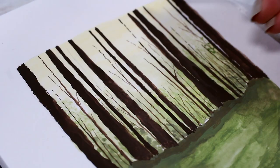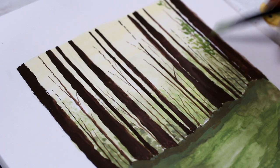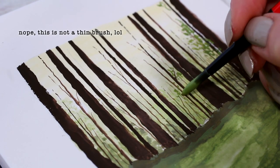I finished the top part with some brighter green leaves here and there, again using the thin brush to make everything super small.